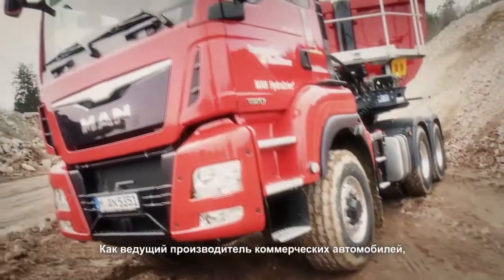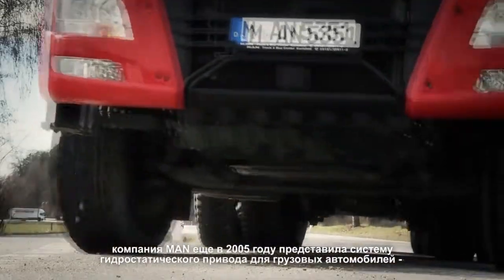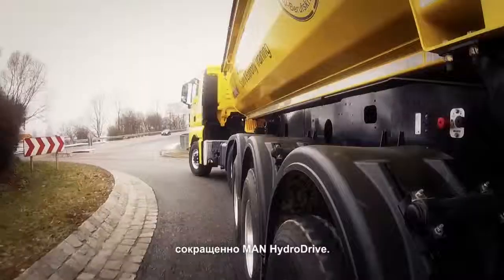As the first manufacturer of commercial vehicles, MAN premiered the hydrostatic front-wheel drive, called the MAN Hydro Drive for short, for trucks as early as 2005.